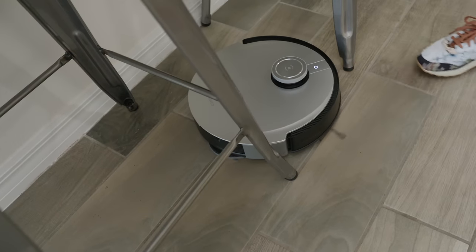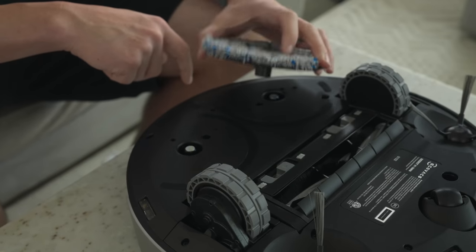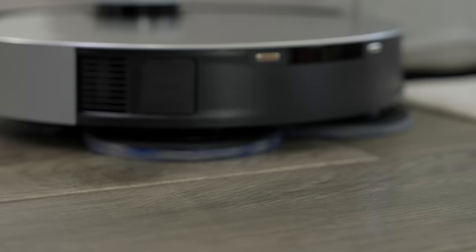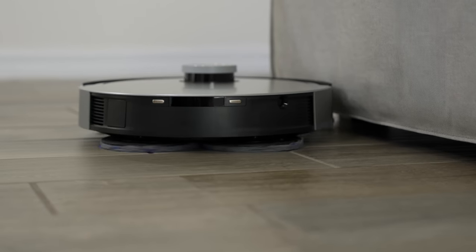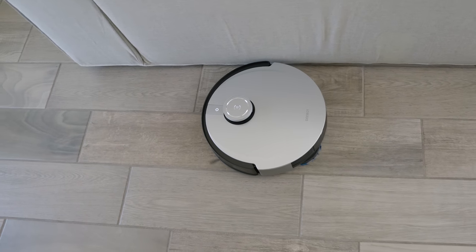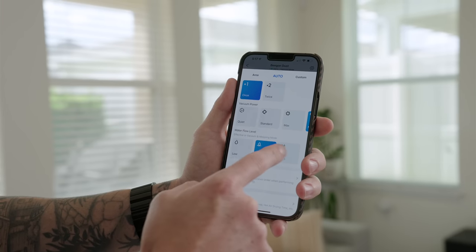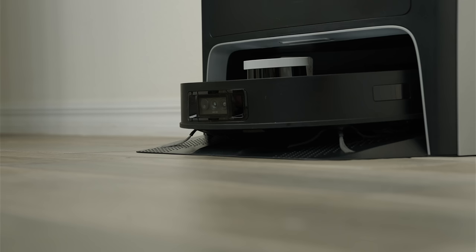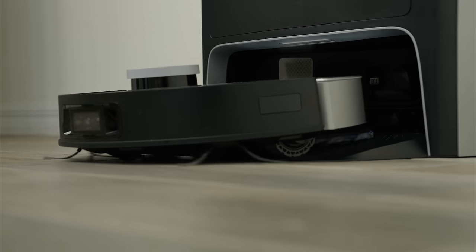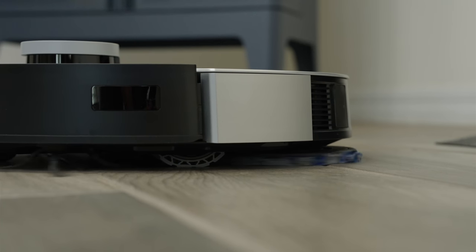The mopping brushes themselves are also quite unique and work great. They consist of two actual rotating brushes that attach magnetically along the bottom. Thanks to OzmoTurbo 2.0, they rotate 180 times per minute. In my use, it worked great — I'll still probably do a manual deep clean when it's time, but for maintenance mopping it's been perfect. You can pick from three different water flow levels and the cleaning interval inside the app. When it first starts, it fills the robot with clean water and begins mopping. However, as it mops, it will stop periodically to clean the brushes.